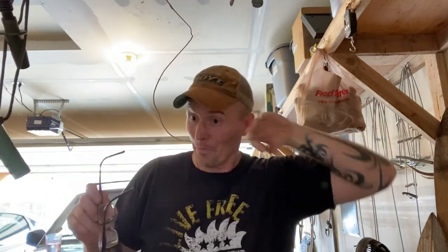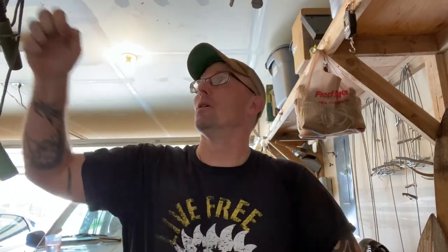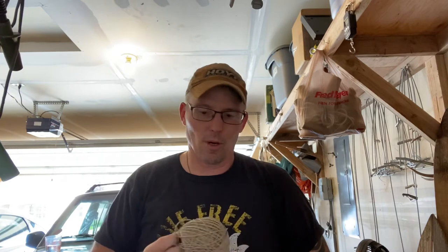Hey, Pete here. Second video I'm going to shoot today — I got to do them on the weekend because that's when I have time. I only have a few more predator calling videos to shoot, and I wanted to do one about decoys. I talked about what I use for a decoy in one of my videos. I don't like gimmicks and I like to keep things really simple.